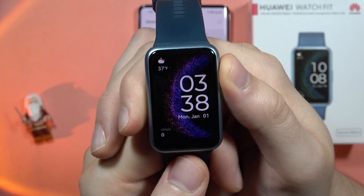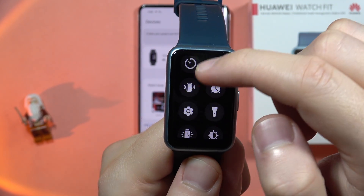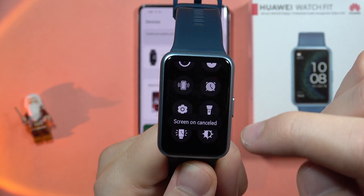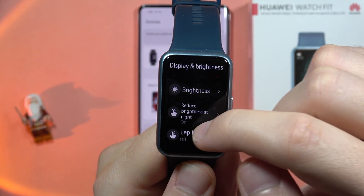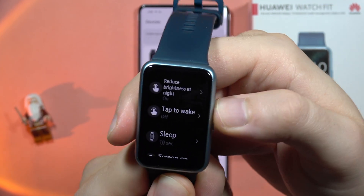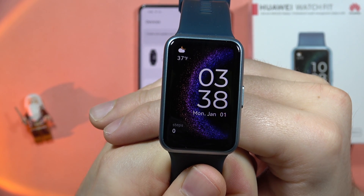Now when your screen turns off, in my case I will change the screen timeout — for example to around 10 seconds — and after those 10 seconds the always on display will pop on the screen.